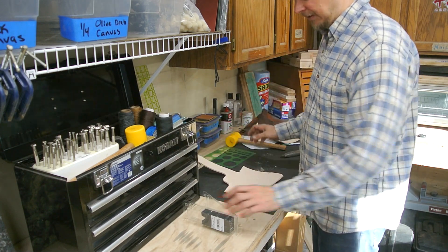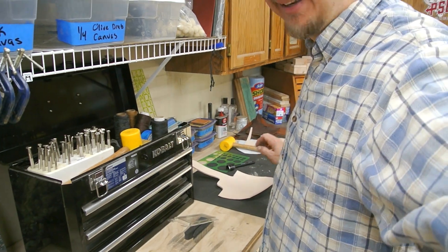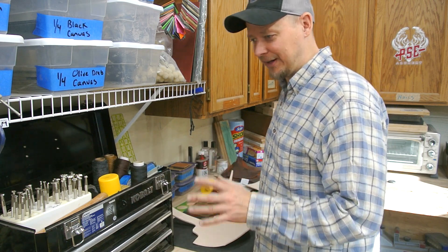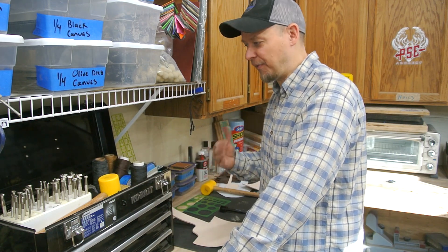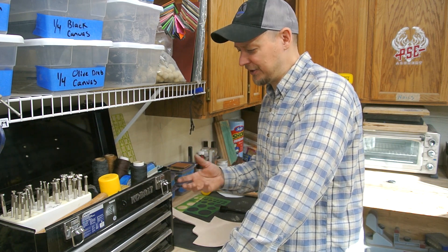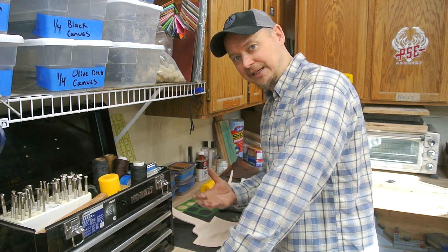Hey everybody, how you doing? First and foremost, this will not be in any way, shape, or form a leather teaching class. I think my buddy Tanner would probably cringe if he was watching this video. I just wanted to give you guys a really quick video since I was starting to do this leather sheath. I'm going to put this under Knife Making 101, simply because I'm a knife maker, and knife makers do have a tendency of wanting to make leather sheaths.